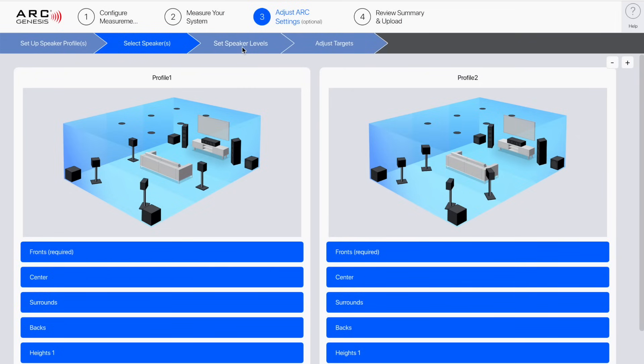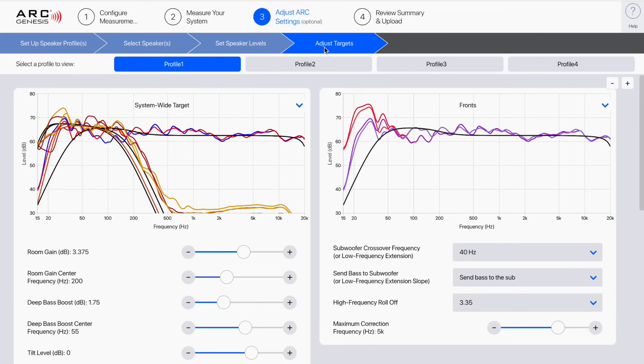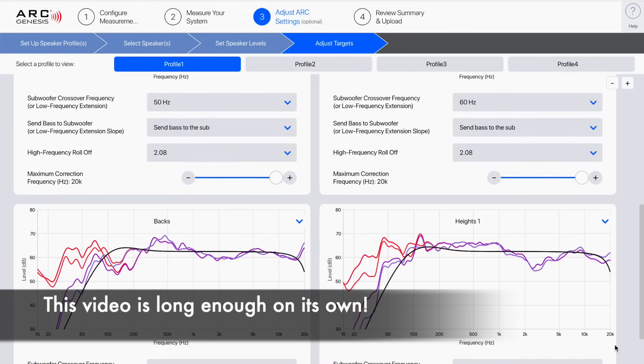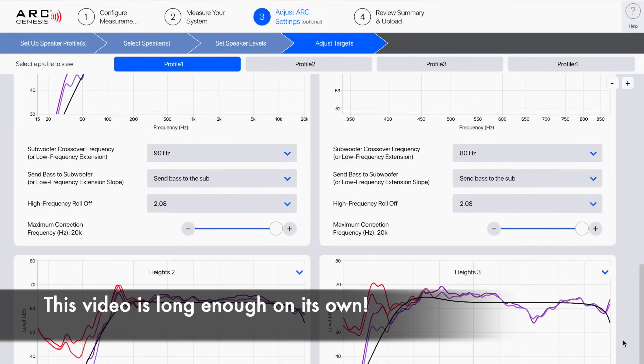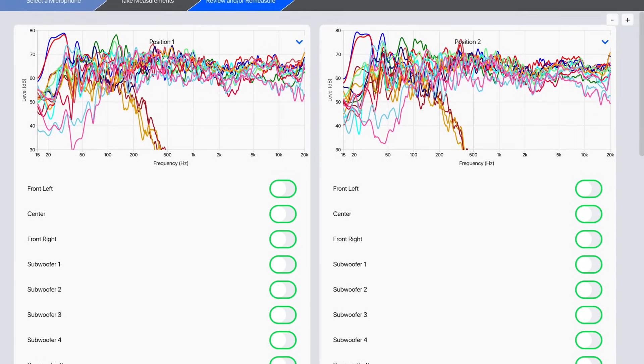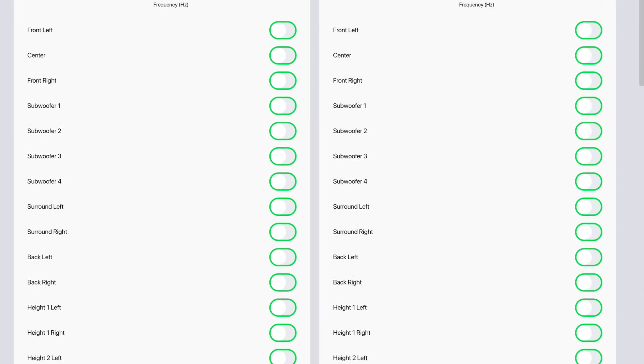The AVM90 comes with Anthem's heralded ARC Genesis room correction system. I'm going to be doing a follow-up video on ARC Genesis, focusing on the benefits of having four independent subwoofer routes and showing seat-to-seat measurements.